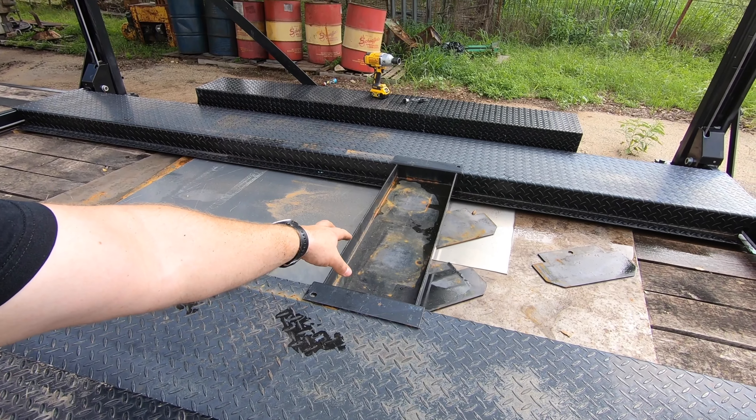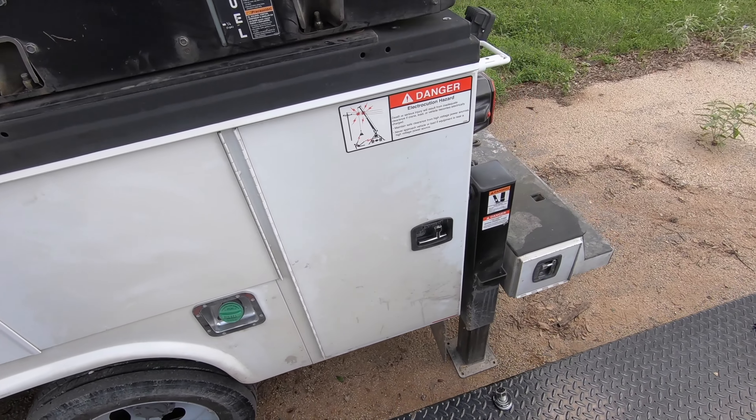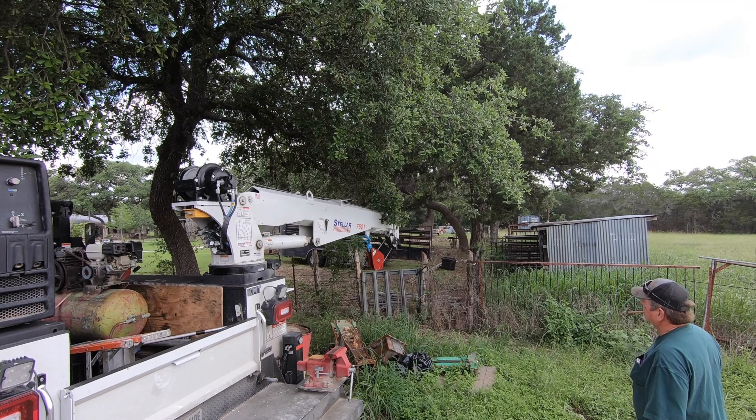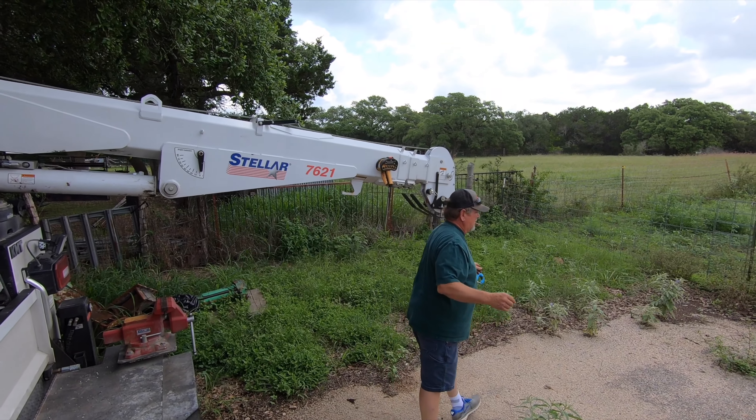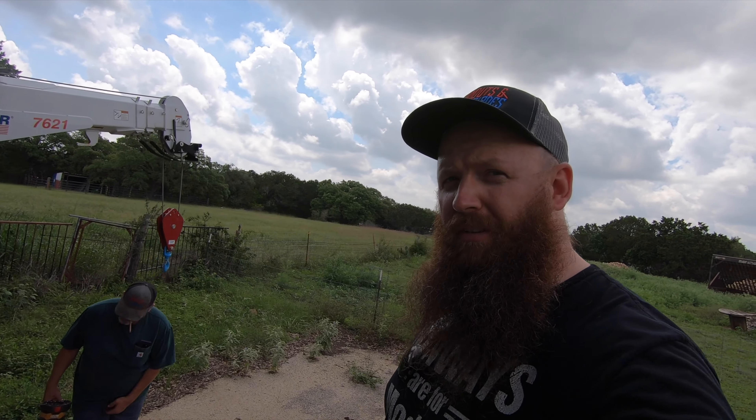It also came with this little tray right here — you can put an axle jack in that. One of the benefits of moving down to Texas is I have access to my dad's company's equipment. In order to get this off here, we're going to use his giant crane on the back of this truck. And if you're wondering why he's limping around, it's because he just had his quadricep reattached to his knee.